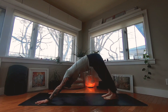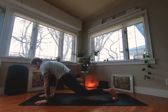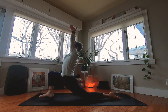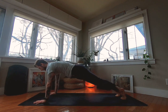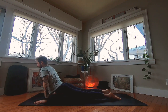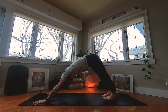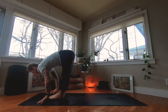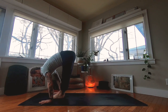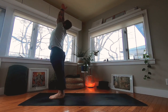Full breath in, full breath out. Head comes up, right foot steps forward; onto the left knee, top of the left foot press down. Inhale arms reach, look up. Exhale, plant your hands, tuck your toes, plank, lower, up dog, down dog exhale. Full breath in, full breath out. Head comes up, step or hop to the front, half lift inhale, exhale fold, inhale reach up, exhale hands to center.